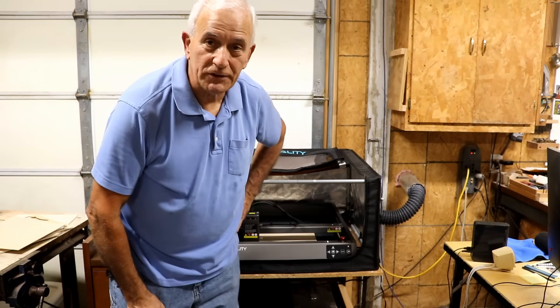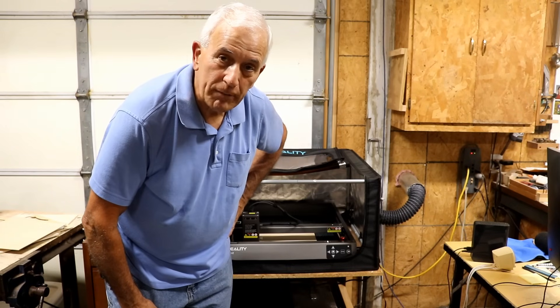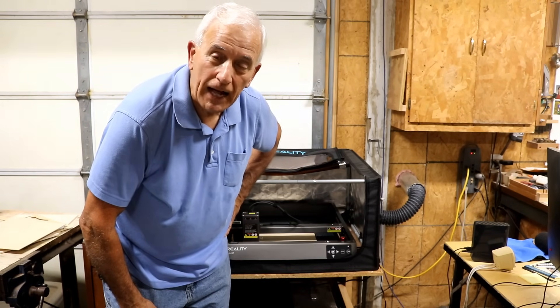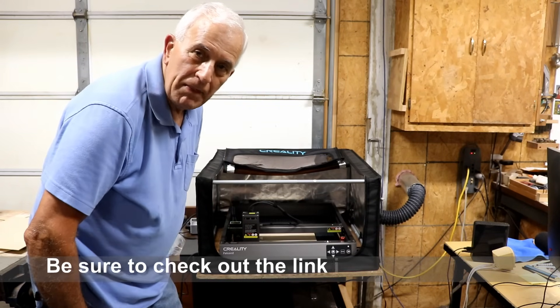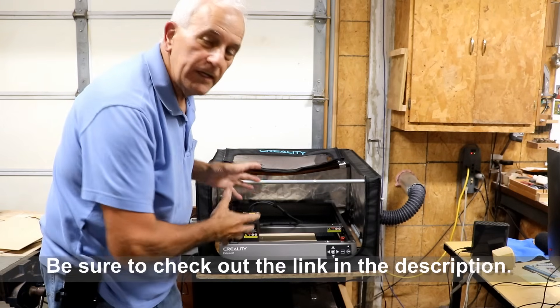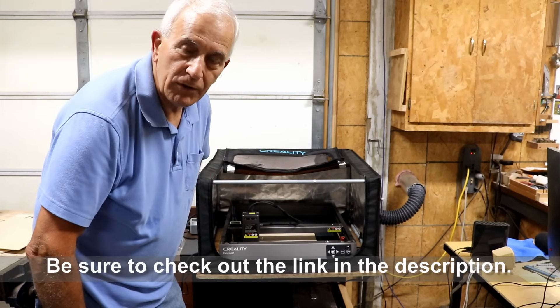Hello my friends, Jerry Rosa here in the Rosa Stringworks workshop. I'd like to introduce you to a brand new tool that I've added to my arsenal, thanks to the folks at Creality. This is a Falcon 240-watt laser cutter, or laser engraver as some people call it. This thing is a beast — a really awesome machine — and I'd like to show you all about it.